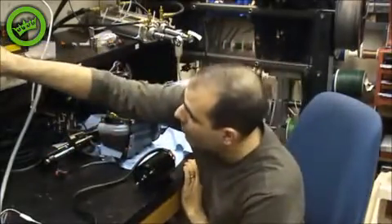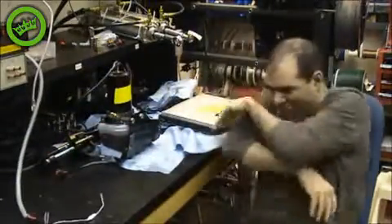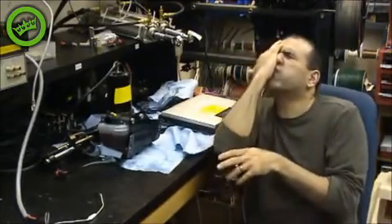Now I enable the power supply. Always double check your connections.